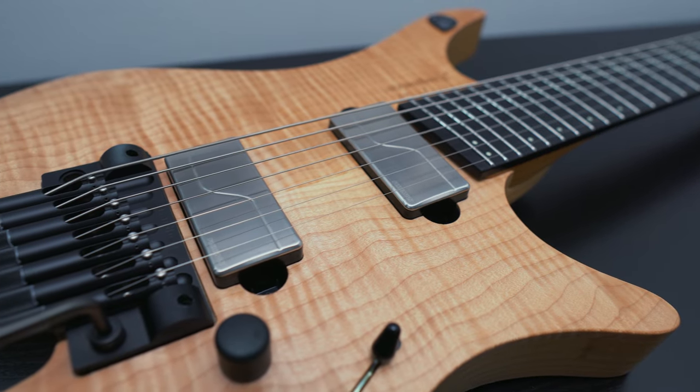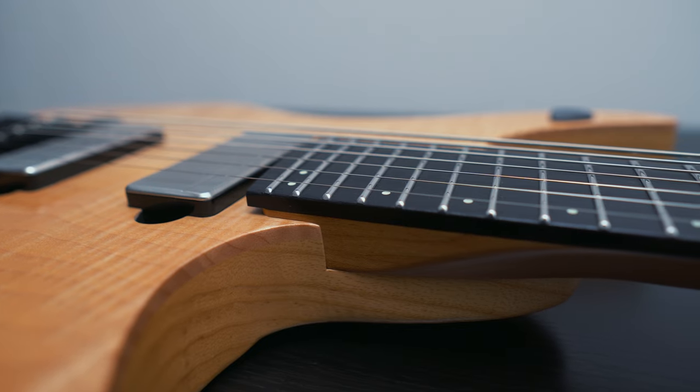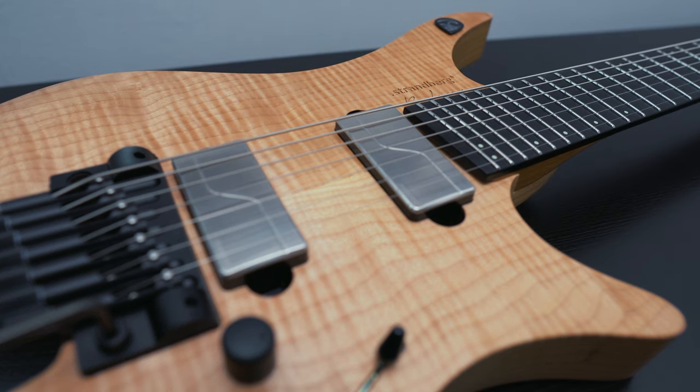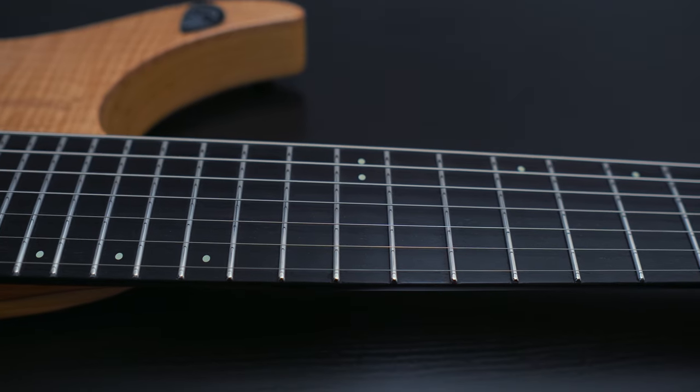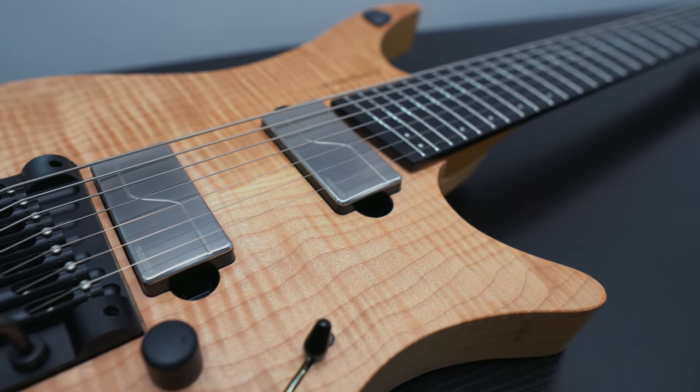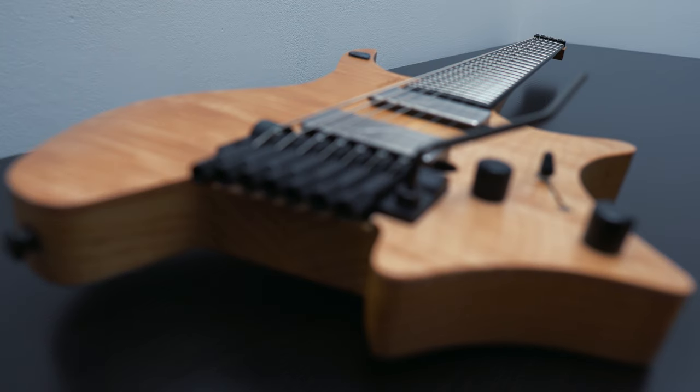Before we go in, this video was not sponsored by anyone other than my lovely supporters over on Patreon, so my opinion is entirely my own, and I will tell you both the good and the bad. This way, I hope to give you some insight into what makes this guitar special for me and how it became my go-to workhorse.